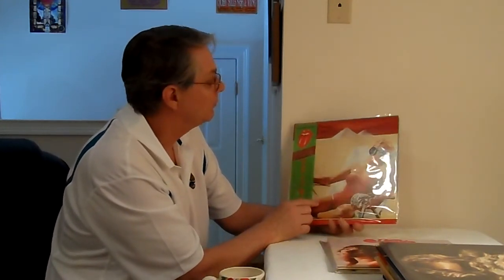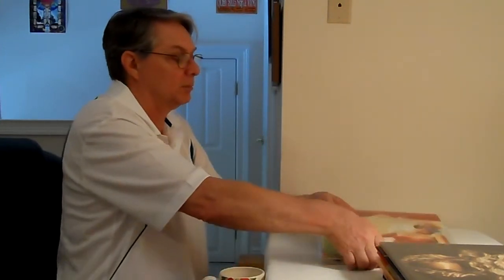The last one on the list is a Rolling Stones record — one of their best hits records. It's got Brown Sugar, Tumbling Dice, Happy, Dance Little Sister, Wild Wild Horses, Angie, Bitch, It's Only Rock and Roll, Rip This Joint — a lot of those good old songs. That's a good record to have, so I picked it up and kept it.